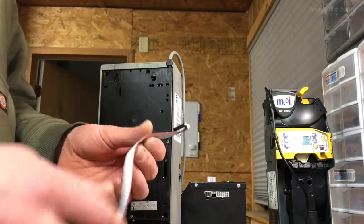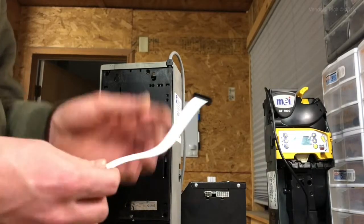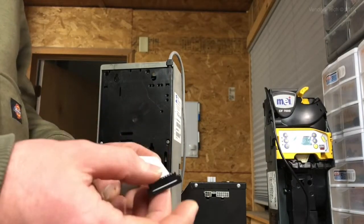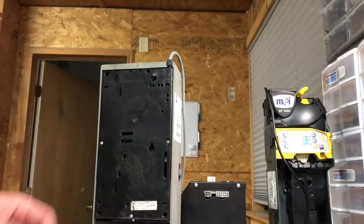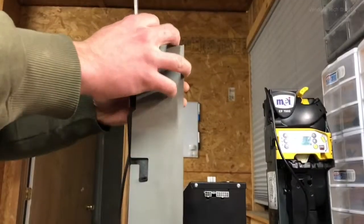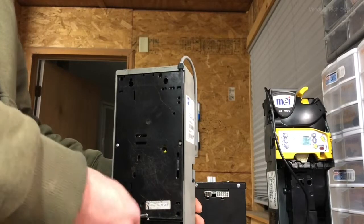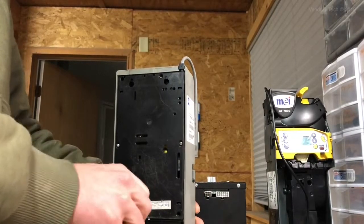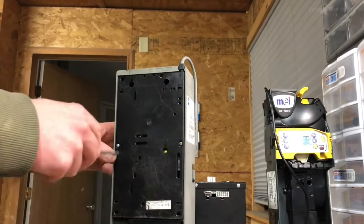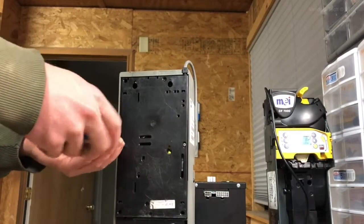Here's the new harness. You'll notice there's a red line going down one side — that is our orientation marker, and we need to pay close attention to it when installing this new harness because it doesn't have keys in it like the old one does. First thing we need to do is on the back of your 6512, take out your three screws. Do this carefully because sometimes the plastic the screws are tightened into can be old and brittle and you don't want to crack it.